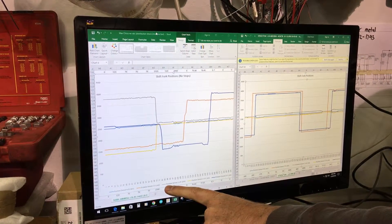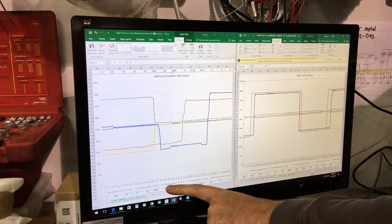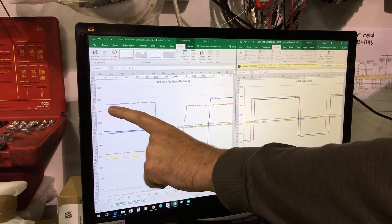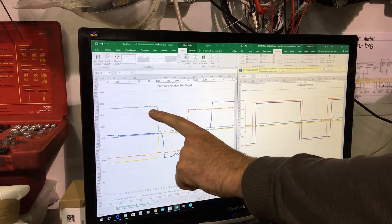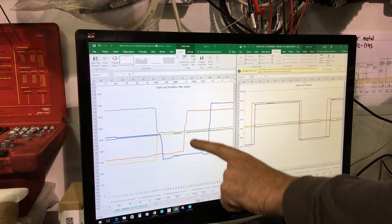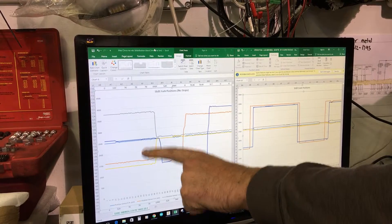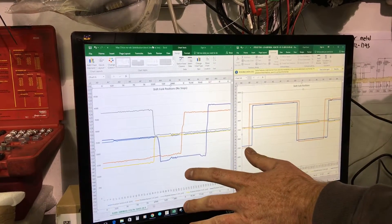If we look at position sensor 1R in millivolts here — which is gray — we'll see that all the way up here, we're in first gear. When it goes into neutral, it's in the middle, and then when it's all the way down in reverse, it'll go down this way. That's the movement that you're looking for — it's just that simple.